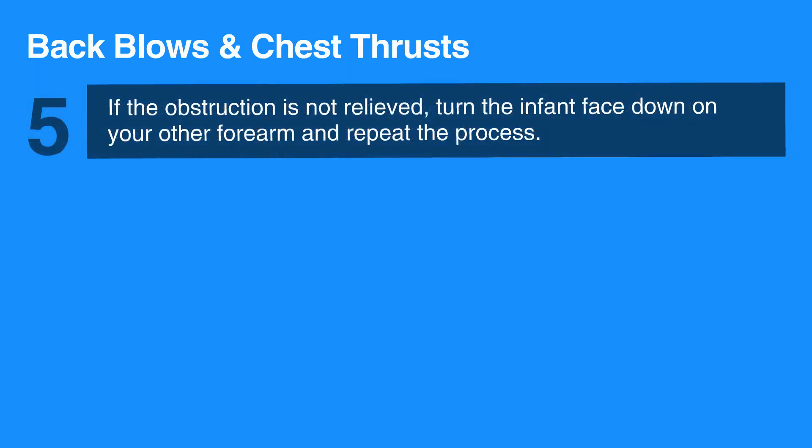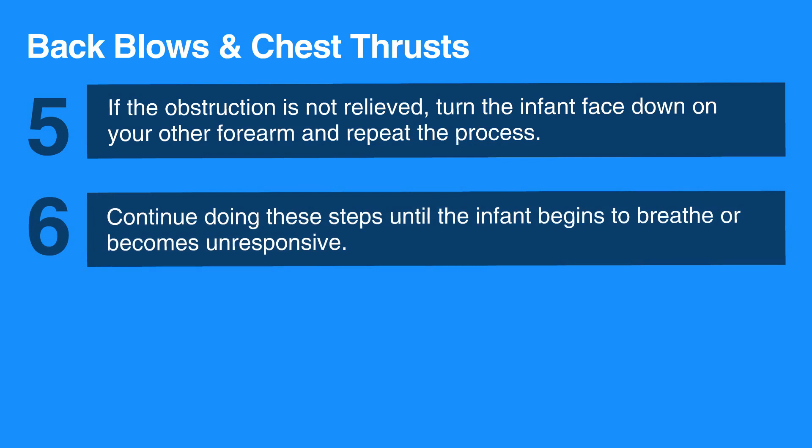If the obstruction is not relieved, turn the infant face down on your other forearm and repeat the process. Continue doing these steps until the infant begins to breathe or becomes unresponsive.